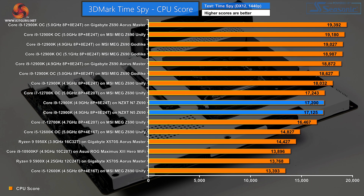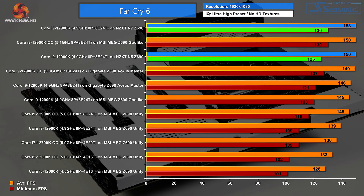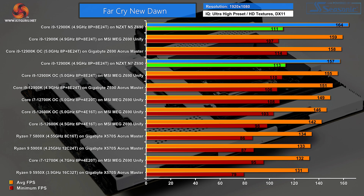In AIDA64 memory bandwidth, NZXT sits at the bottom of the chart — but of course we're comparing DDR4 against DDR5, and that just isn't a fair fight. In gaming, Far Cry 6 sees the N7 at the top of the chart, a frame or two ahead of the N5. Acknowledging that games and drivers get updated over time, NZXT has done a good job. In Far Cry New Dawn, the N5 actually does best of all.